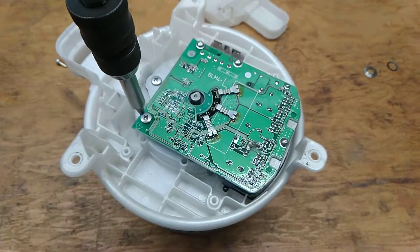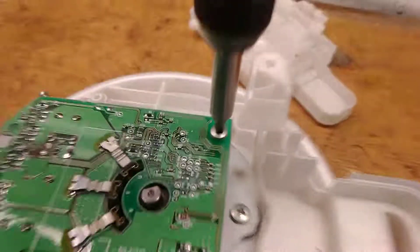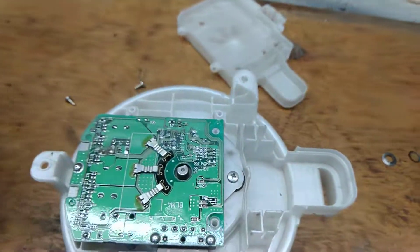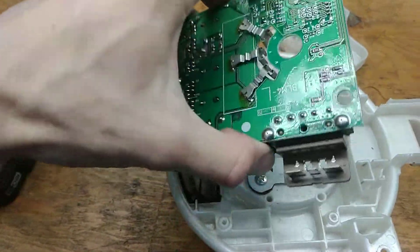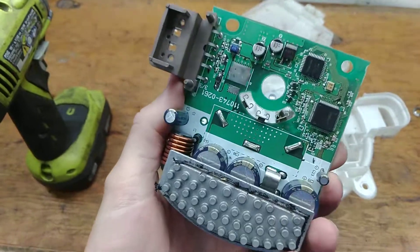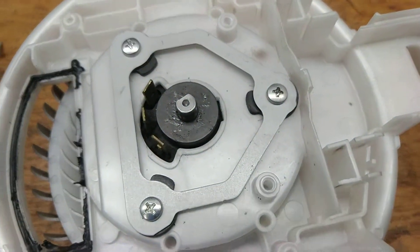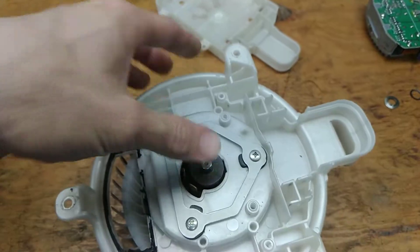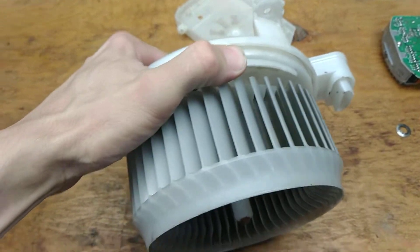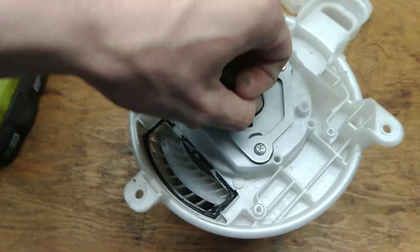Using a screw to pull this out. There's the controller board. So then it looks like I pulled this out. There we go — there's a little bushing to hold it all together.